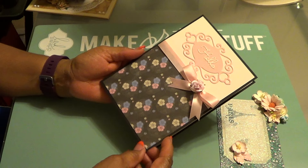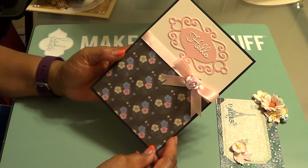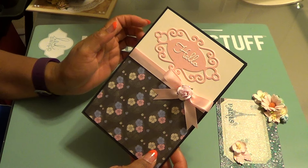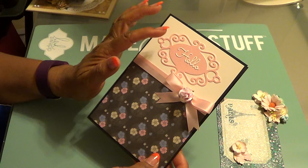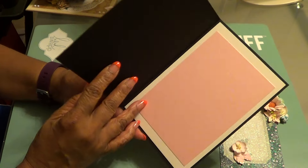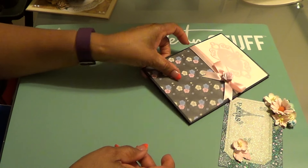This is a card that I created using some of the paper and I was trying to use some of the scraps this time. Wild Orchid Crafts flowers, Spellbinders die — I forget which tag it is — and this is an Impression Obsession die. And this is the inside. So that's number two.